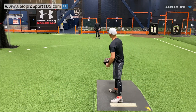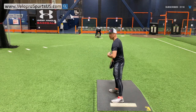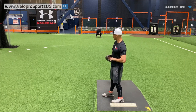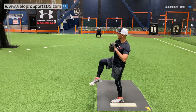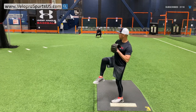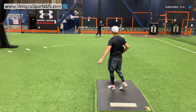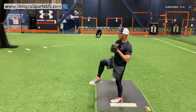Now we're moving back to the arm side. We're really going to think about staying behind the rubber, separating back here — that keeps me stacked and keeps me on my back hip all the way through. [Reps: up-step, up-step.]